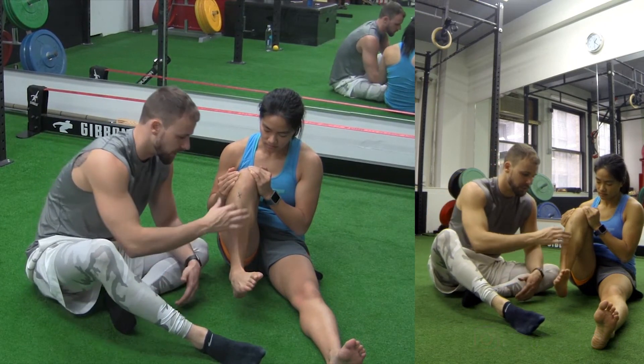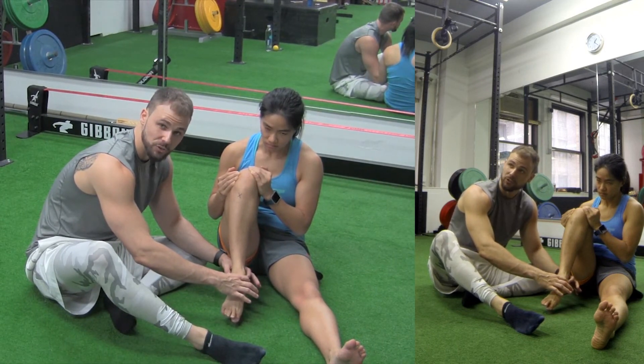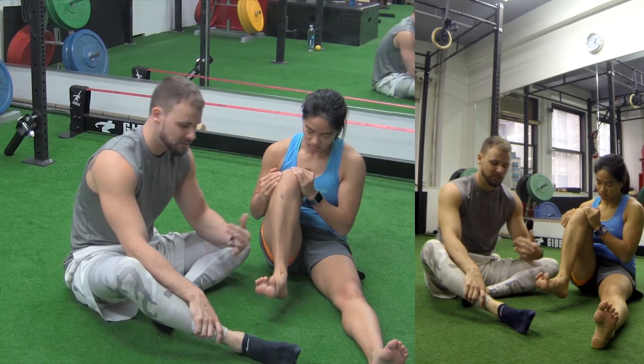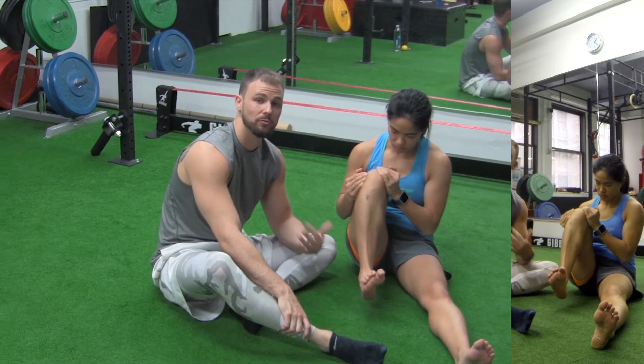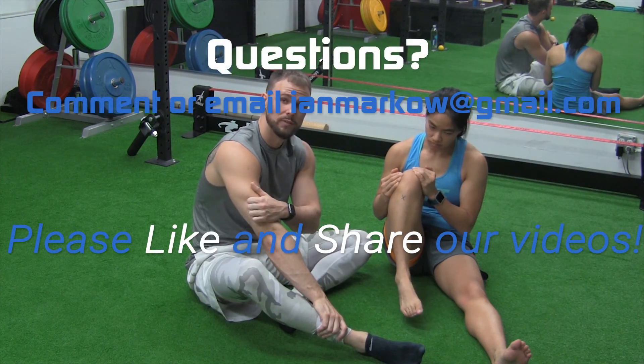Make sure you do both directions. The shin doesn't move — the ankle does. You should feel tension in your ankle and feel all these muscles working. Try to really max out every single rep — more tension, get a little further without compensating. Try those out and let us know how it goes. Five to ten reps a day.